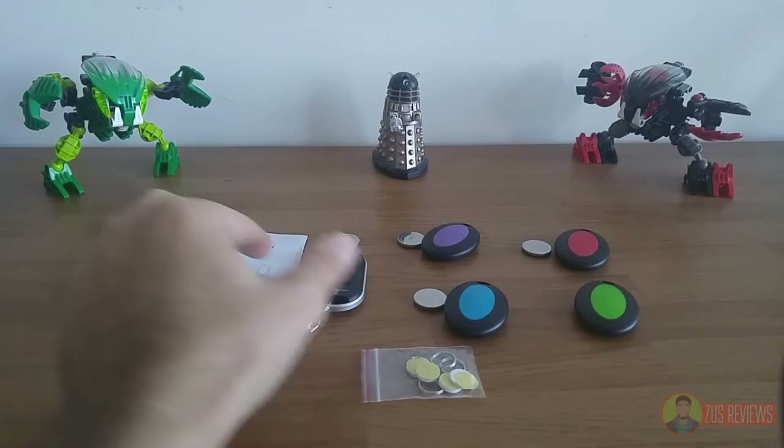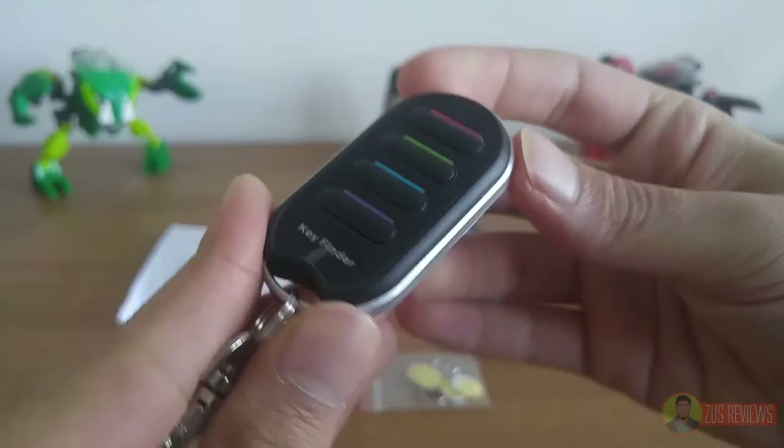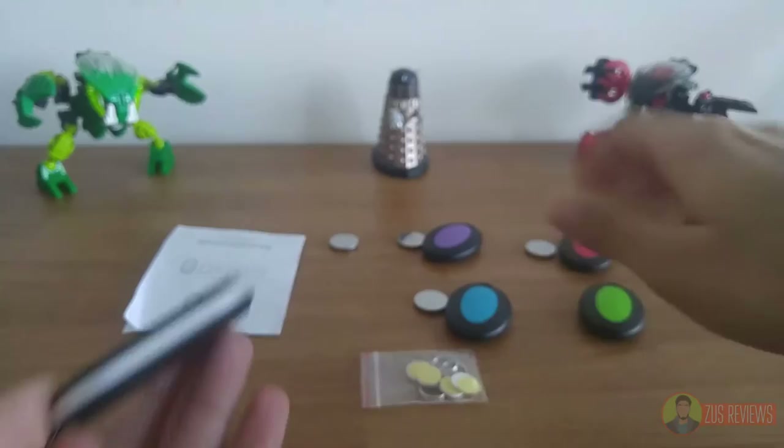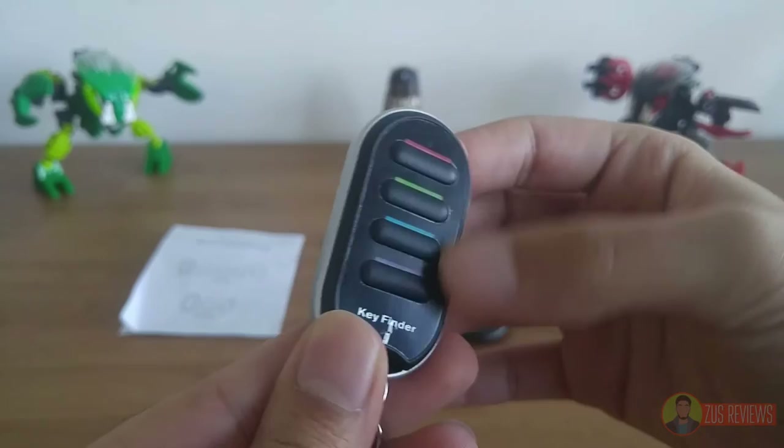We'll start off by having a look at the remote control, which is something that you don't get with the Tile. Now this remote control is pretty straightforward and it does look decent, but it is very, very plasticky, very lightweight, and it does feel cheap. But remember, you're getting this plus all of this for less than $30, so keep that in mind.